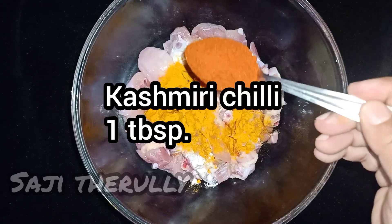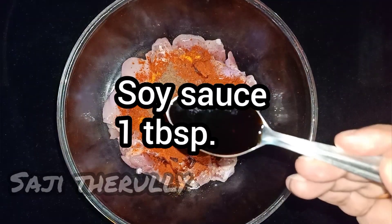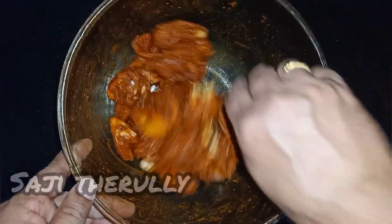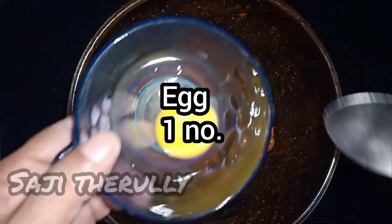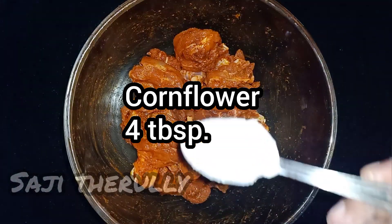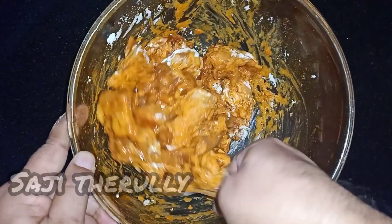1 tablespoon of Kashmiri chilli powder. A good amount of sugar. 1 tablespoon of soy sauce. Mix it like this. The chicken is mixed with the sauce. Let's do the seasoning — add 1 tablespoon of salt and 1 tablespoon of corn flour.